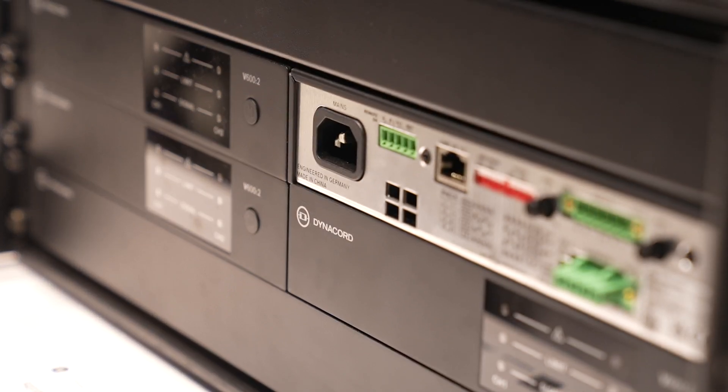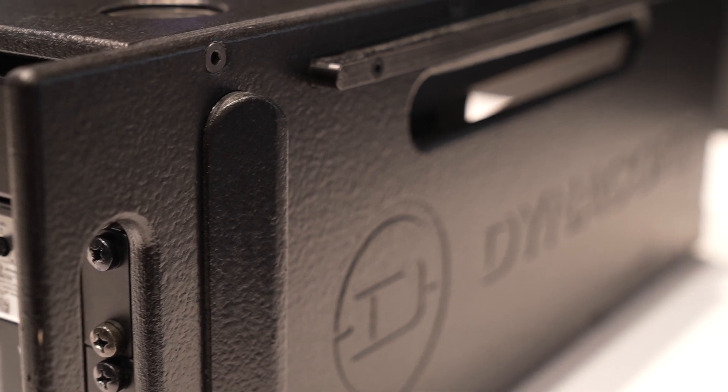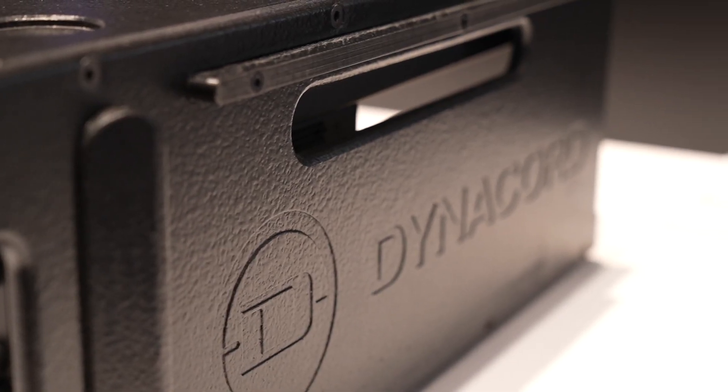Sometimes you just need a quick plug-and-play type of system. There's a lot of people out there that just want to connect something. They're not so used to tuning or setting up DSP, and just plug and play — everything sounds great out of the box.